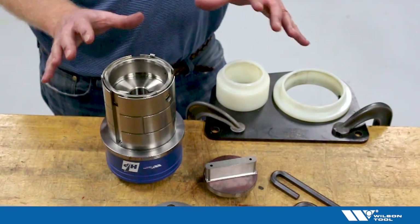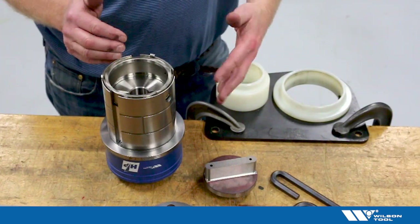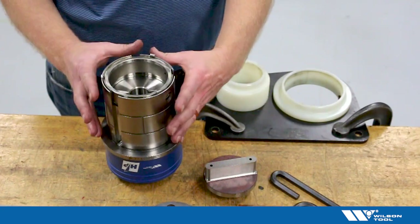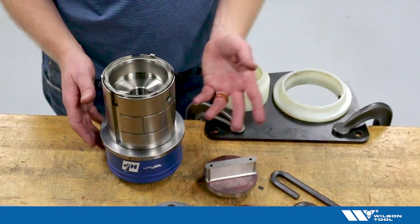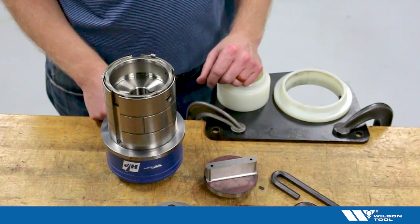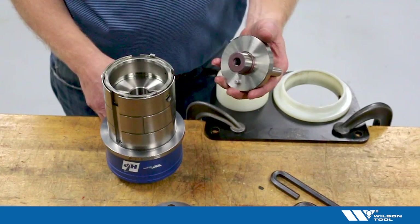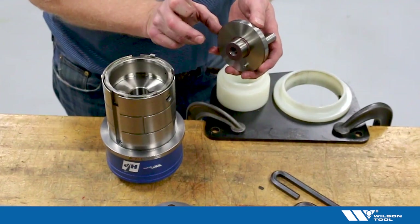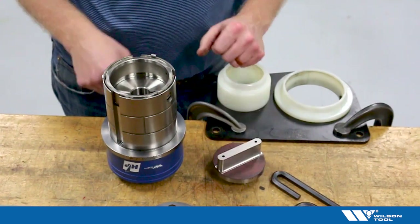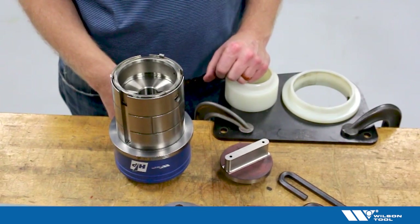This is a quick description and instruction on how to install a punch, adjust it, and get it torqued correctly for a thick turret Wilson HP assembly. These instructions would also apply to most thick turret punch assemblies. I'm going to be using an HP style punch — specifically a Wilson Tool HP punch assembly, though these instructions would also apply to an old style full body punch.